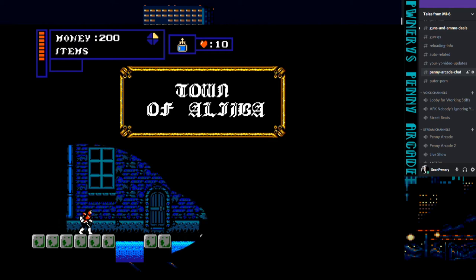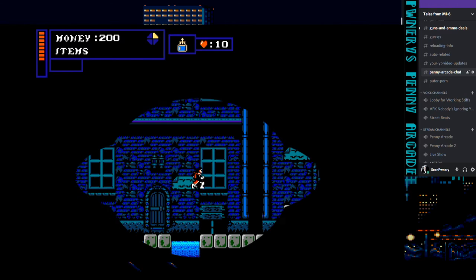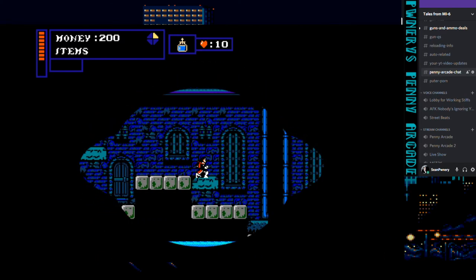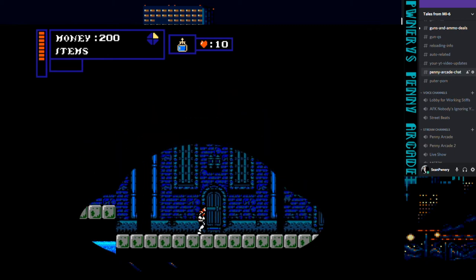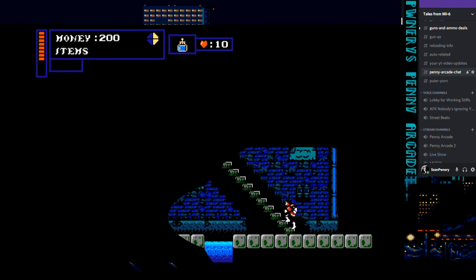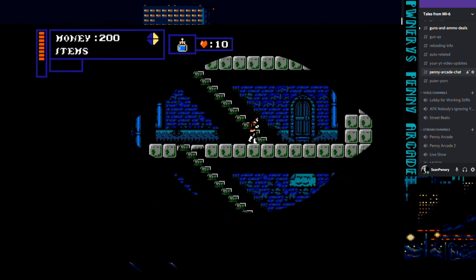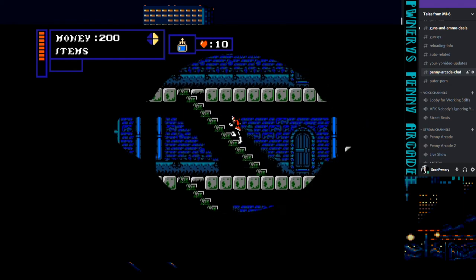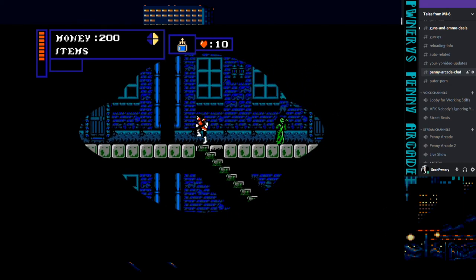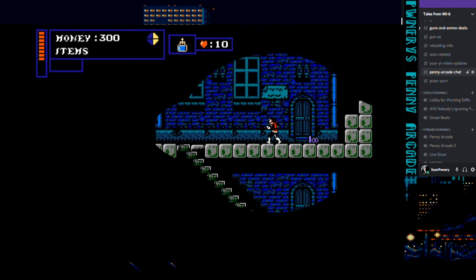There's another town here. I will leave a link in the description below where you can download this, and you absolutely should. This is like a must-have for any retro game collection. I still play the original Castlevania II from time to time.